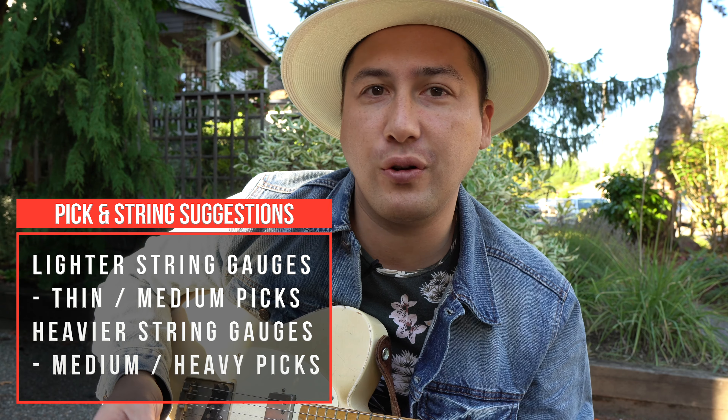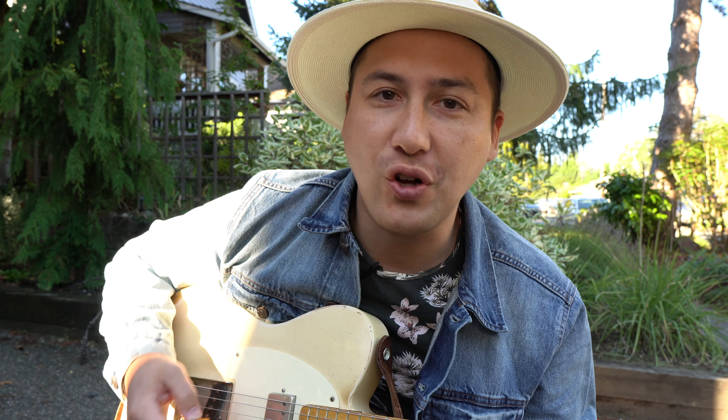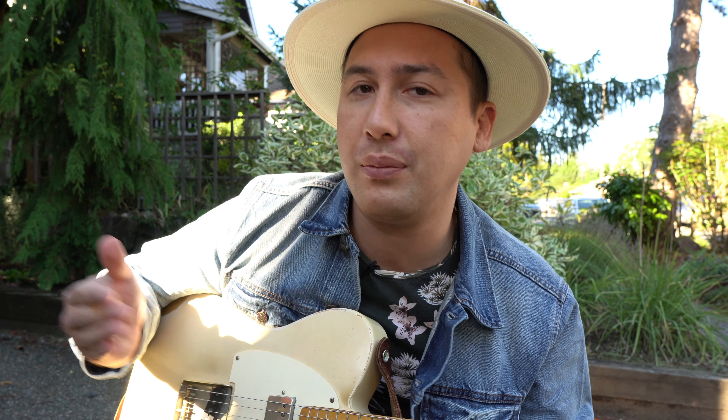Think about it this way — if you're playing 9 gauge strings and you can't find a pick, and you grab a quarter or a penny and start playing with that, it's really brash because it's really, really thick. Now this is an extreme, but just trying to convey an idea. At the end of the day, it's about what your preference is, but keep that in mind.